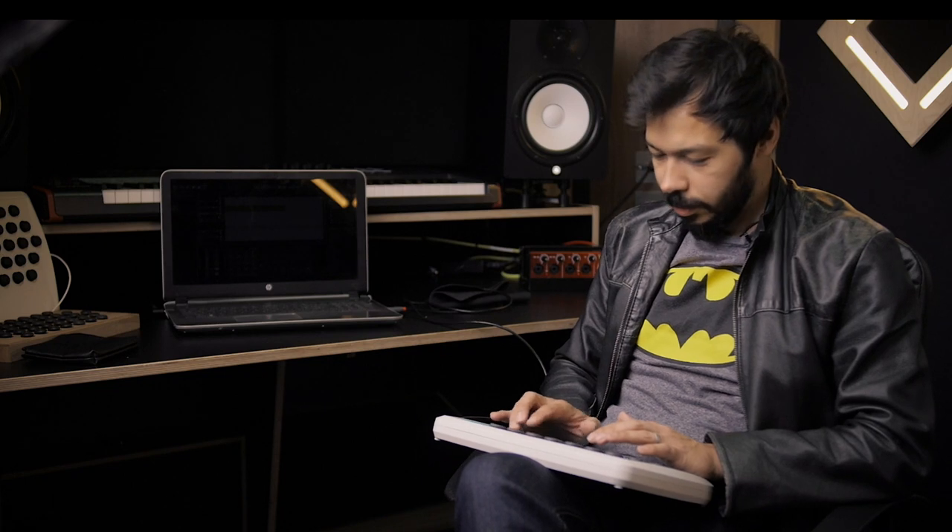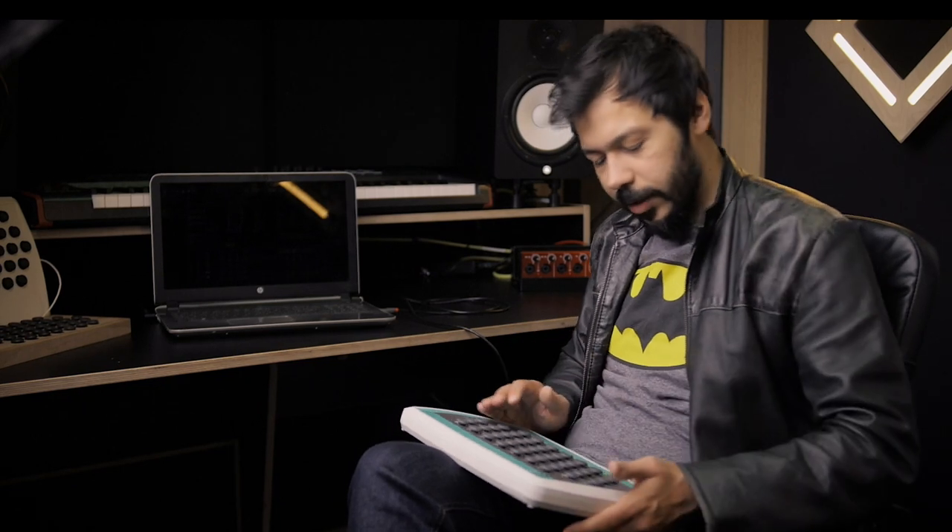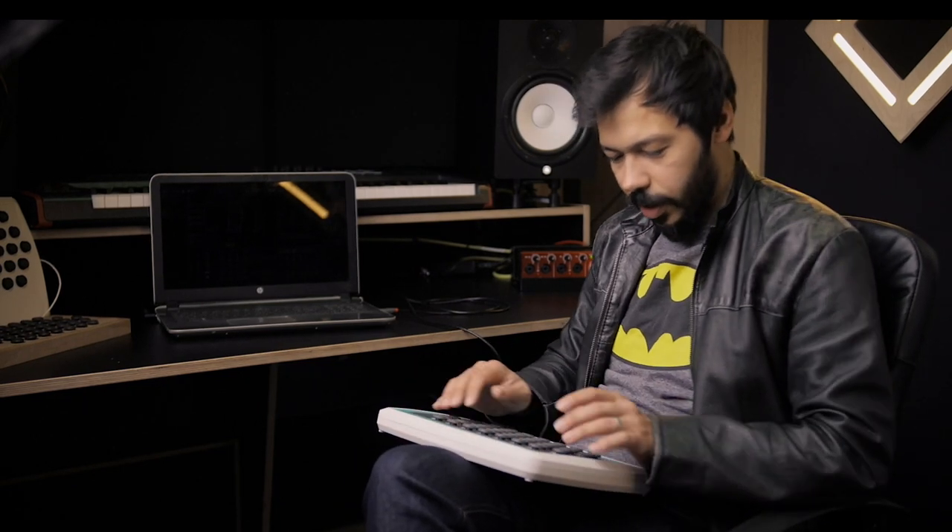Cool. Yeah, I think it's a very good size to have the full instrument. Oh, this is on drums now. It goes from low to high, so it's easier to kind of figure out.